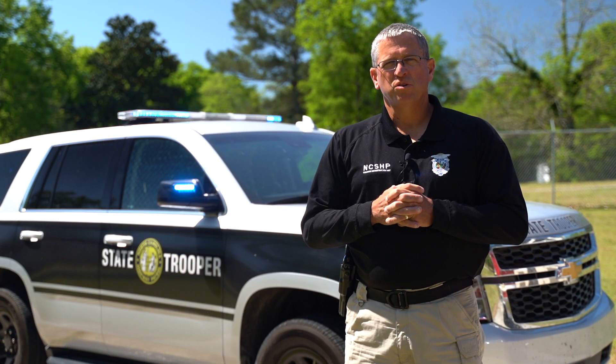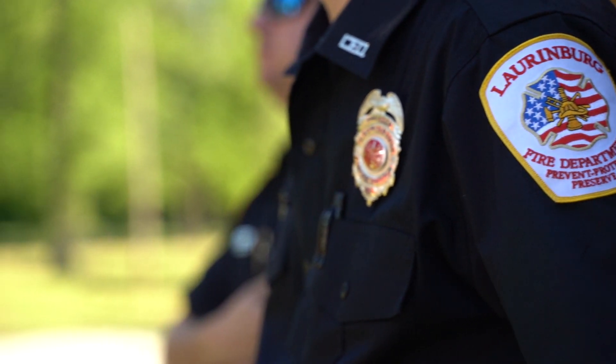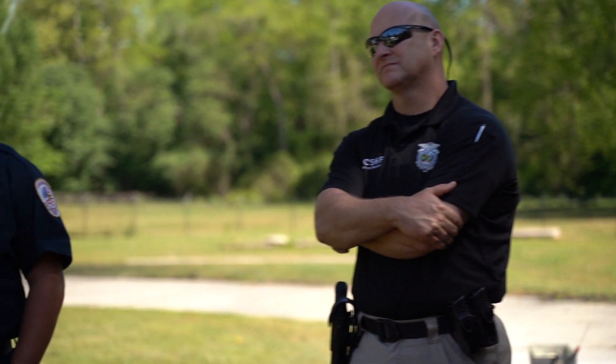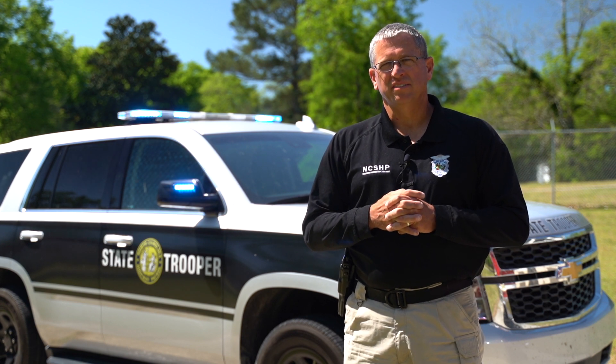Hey guys, thanks for joining us today on this virtual field trip here at the Longberg Fire Department. I want to thank the Longberg Fire Department and Chief Jordan McQueen for allowing us to be here and demonstrating their equipment and skills. Stay tuned for future virtual field trips — we look forward to seeing you again.